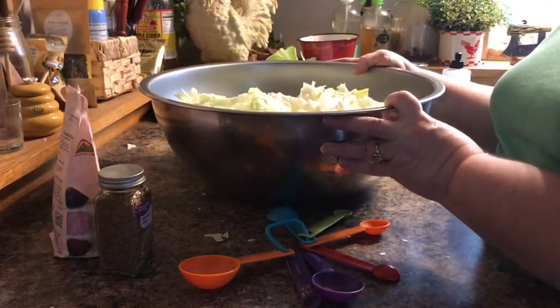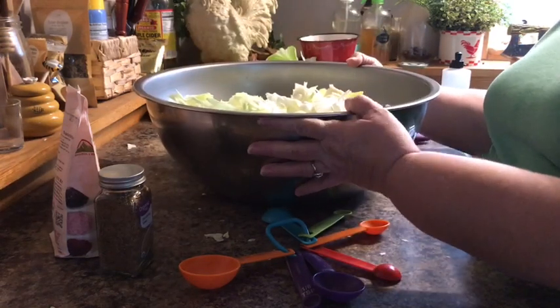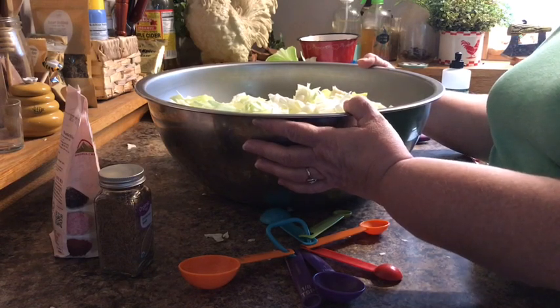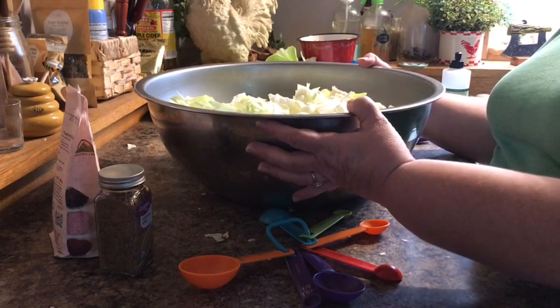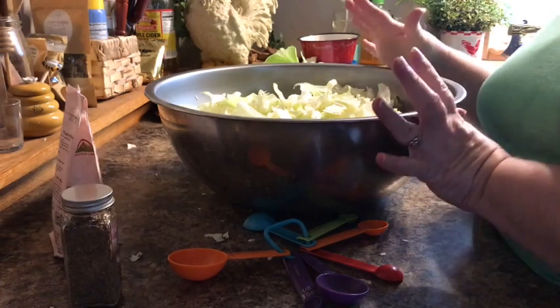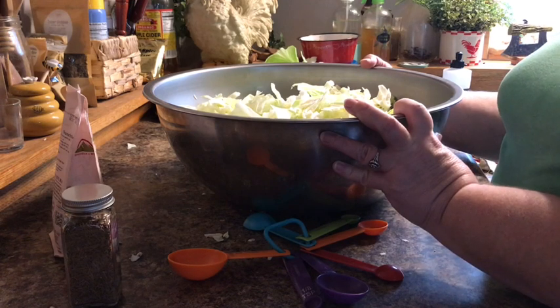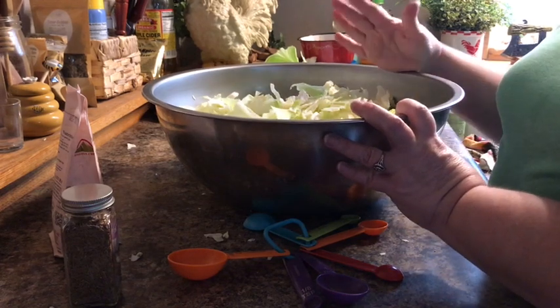I had to get a bigger bowl out because that was a huge head of cabbage. This is the big stainless steel bowl that I won from being a homestead homie on Doug and Stacey's channel — that was back in April of last year. Their recipe calls for a medium head of cabbage and this was a very large head, so I am going to bump up their recipe a little bit, but I will give you their recipe and then note what I added extra.